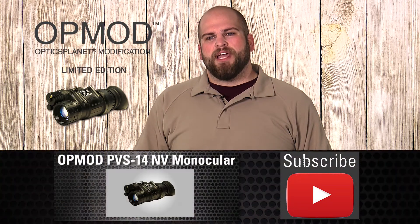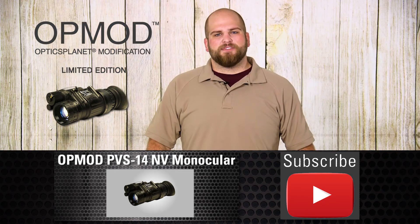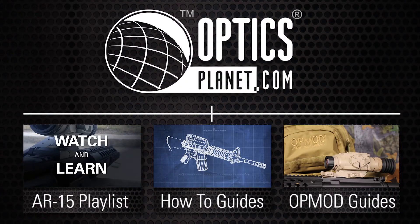This has been an OpticsPlanet product in focus video for the OpMod PVS-14. My name is Matt — thanks for watching. If you want to see more of our videos, make sure you click our links below.